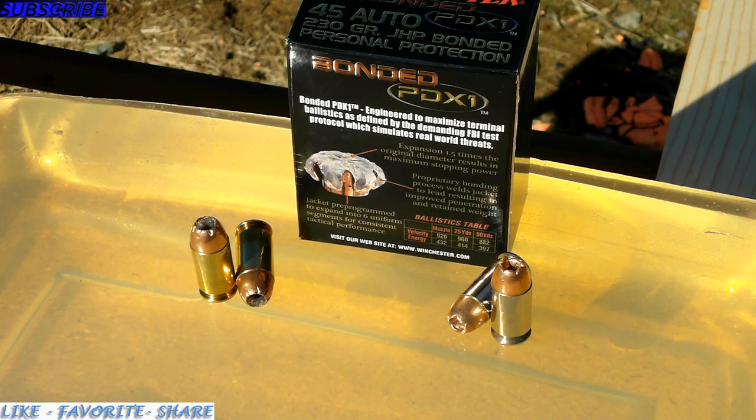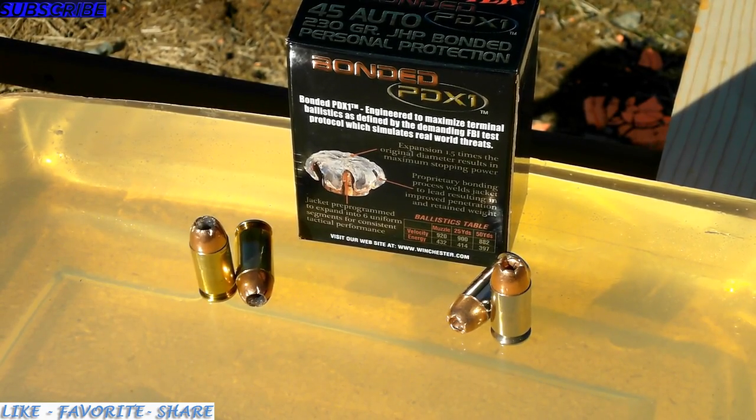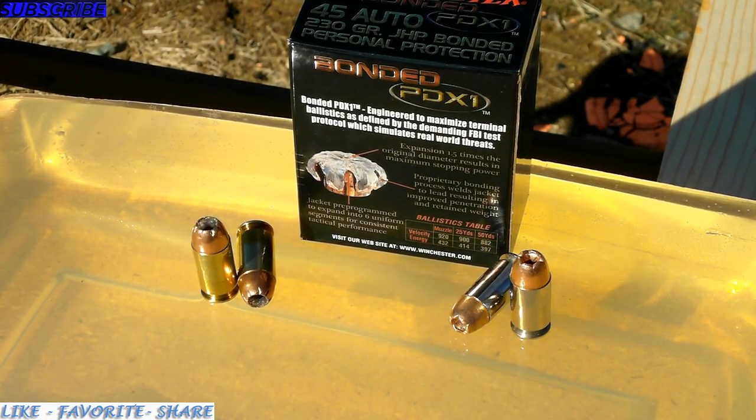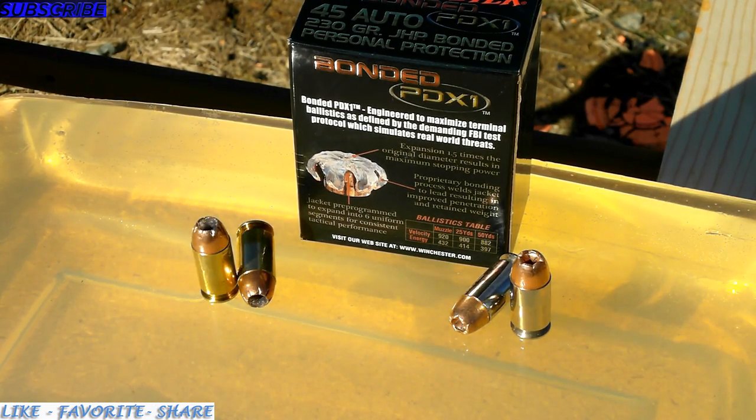I'm going to be doing the testing on regular ballistics gel. This is homemade ballistics gel — the consistency is very dense and it shows for a very consistent test. This test will not be done with denim. I know standard testing uses four layers of denim, but I want to see specifically what the round does when it just hits flesh. I want to see what it actually looks like compared to the basic ones.